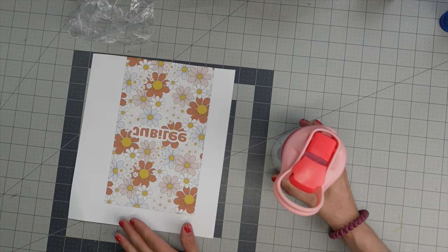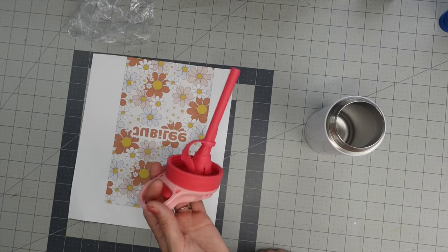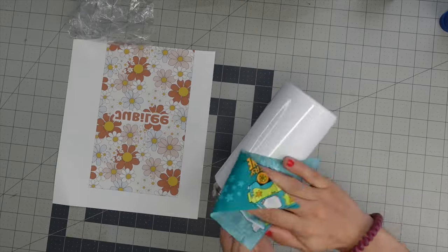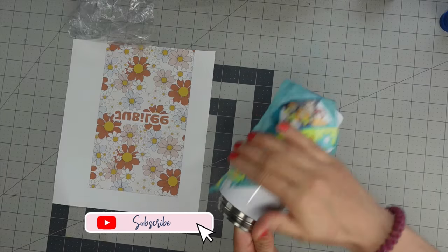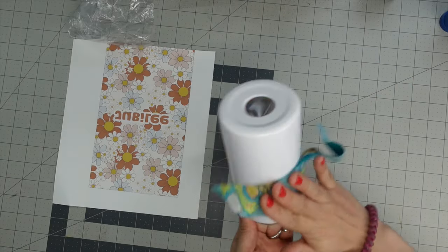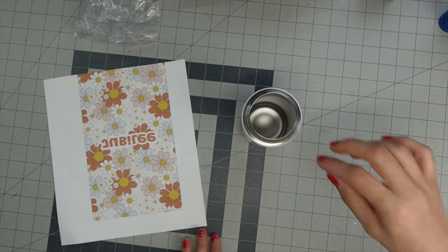I have my design right here. We're going to start off by taking off the lid and setting it aside. Take some rubbing alcohol and wipe off your tumbler to remove any lint or fingerprint oils, making sure to use a lint-free cloth. We're going to let that dry.